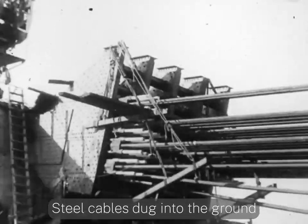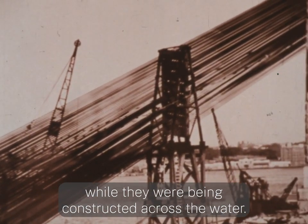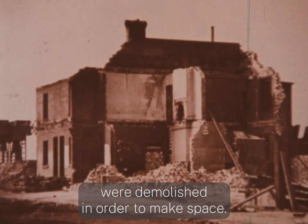Steel cables dug into the ground would be attached to support the arches while they were being constructed across the water. Many residential homes and businesses were demolished in order to make space.